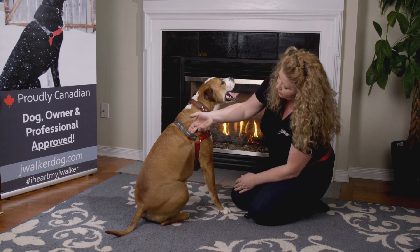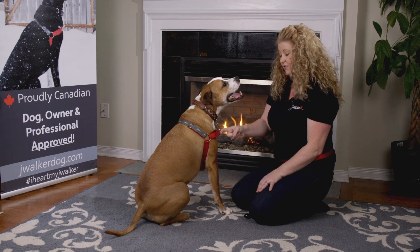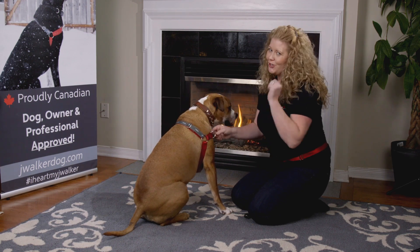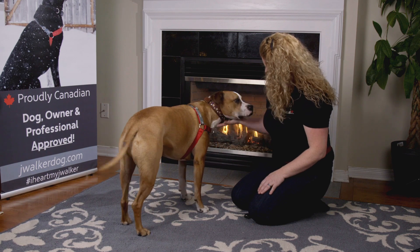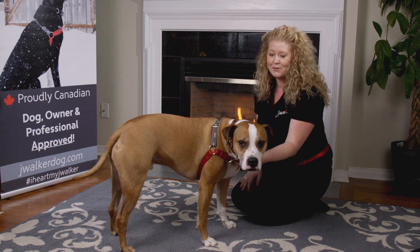You want to make sure that you can only get two fingers in on either part. If you pull this martingale feature and both metal pieces touch, your product is too big. Now we're ready to go — simply clip your dog on the side you want him to walk.